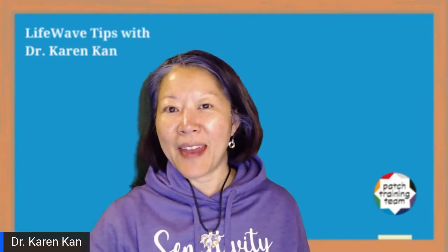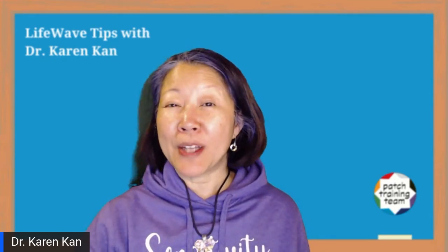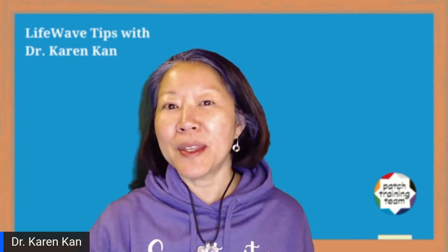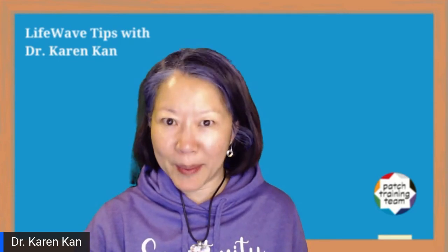Hey, it's Dr. Karen Kan, and this is another LifeWave Microtraining, where today we'll be talking a little bit about acupuncture points that you can use with LifeWave phototherapy patches to help with the symptoms of heavy menstrual bleeding and menstrual cramps.